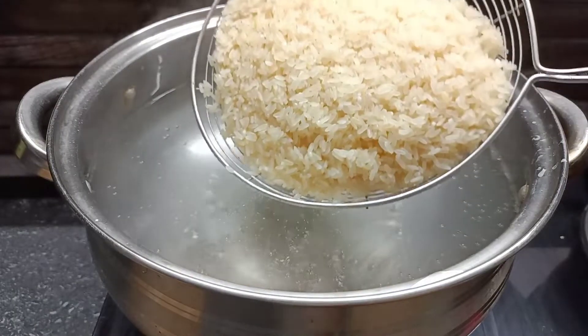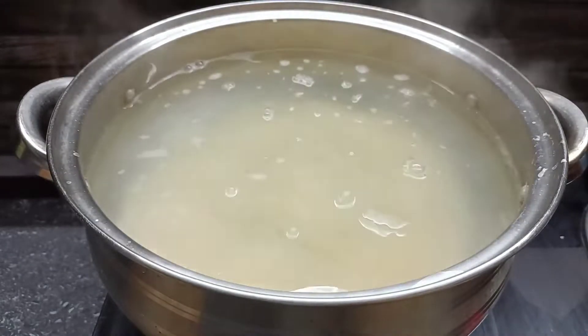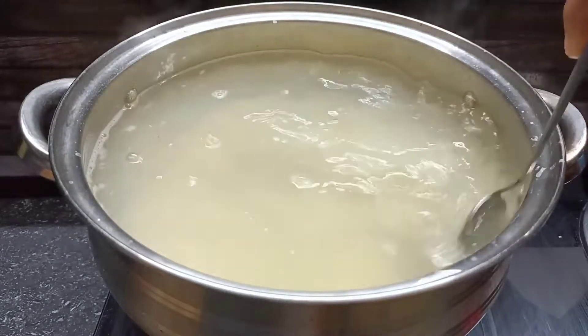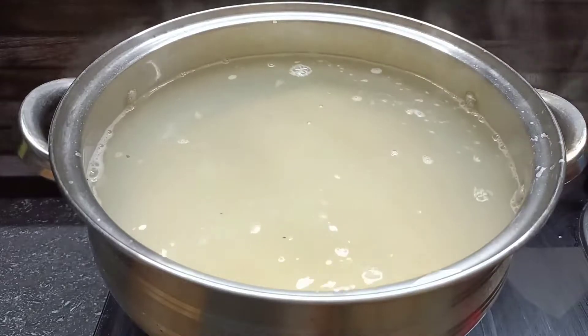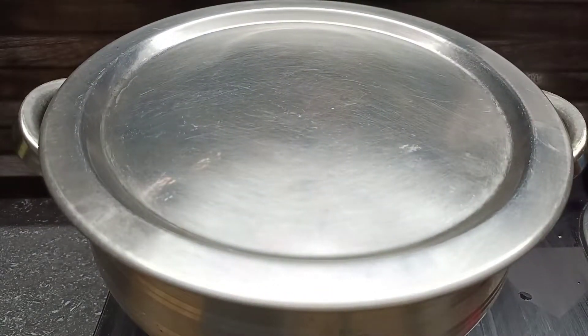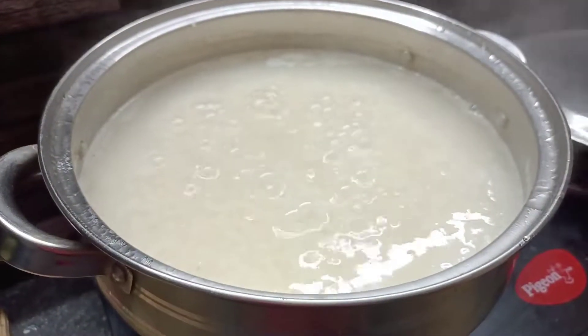Now we will keep the rice and put the rice in here. Then we will make the rice mix. We will make this rice mix and cook it. It will be filled with rice, and then the rice mix will be filled with rice.